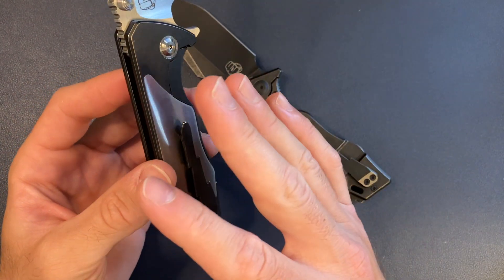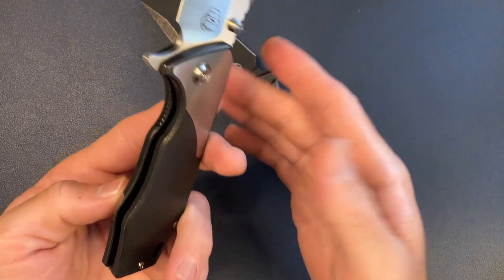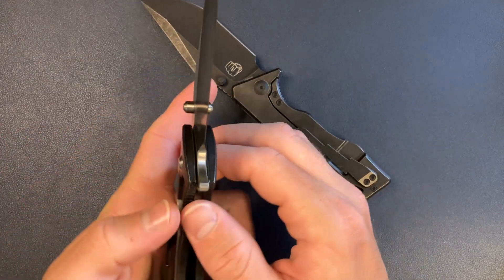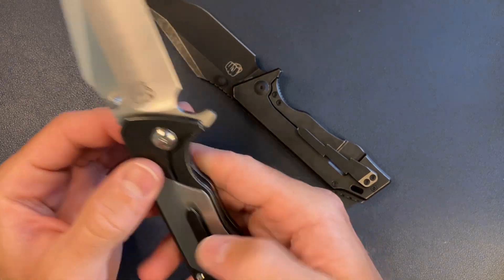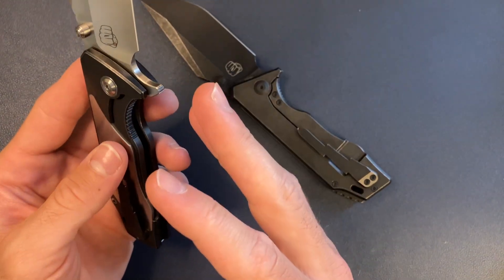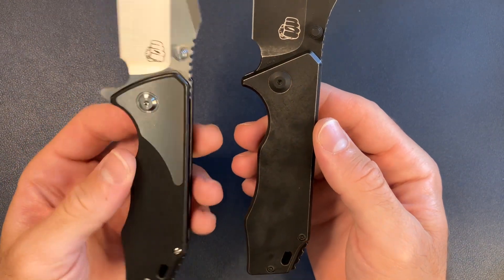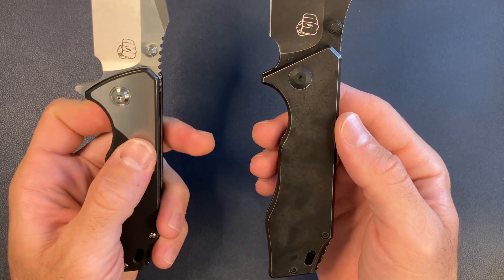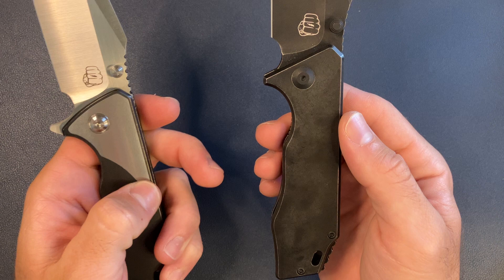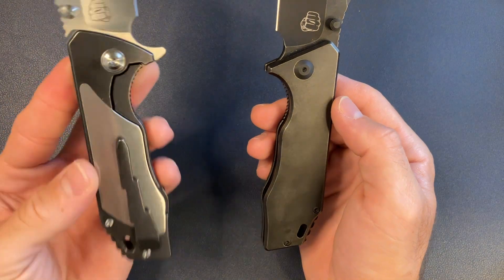If you're a lefty, you can't reverse the clip, but you're not going to have the issue of pressing on the frame when deploying because of the inlay. I think the inlay looks awesome — not just the satin titanium but also the show side inlay, which is totally flush. I cannot feel any transitions at all — literally zero. Riat clearly crushed it on this.